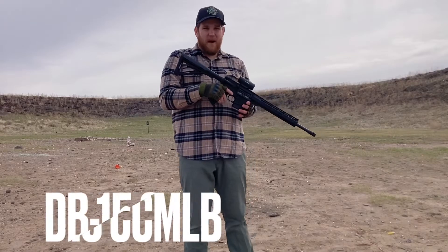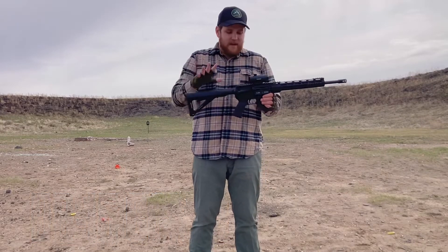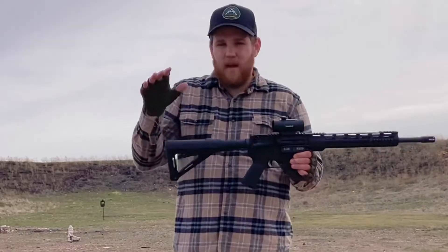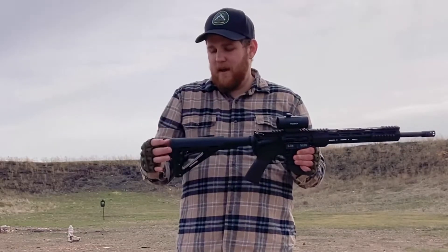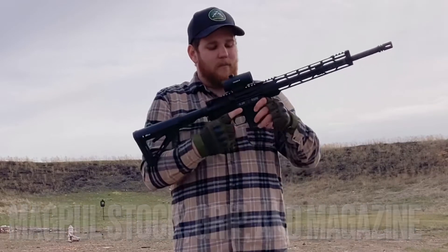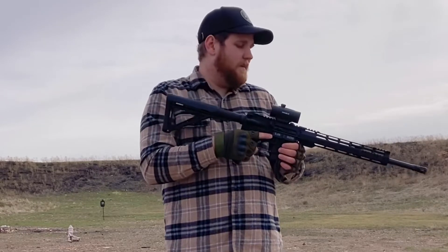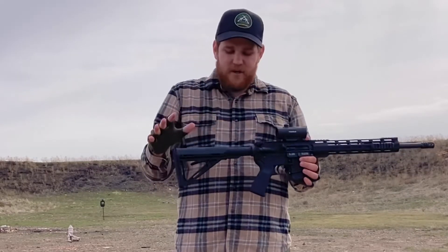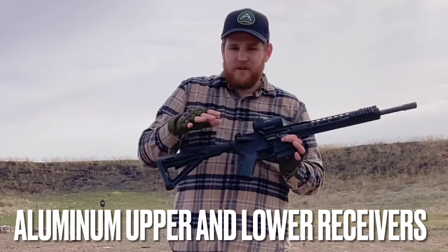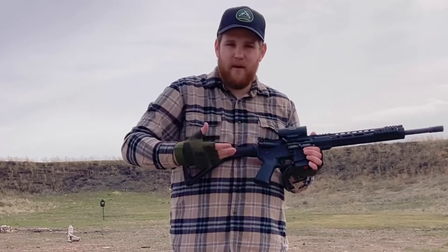This particular model is the DB-15 CC MLB — basically their standard budget AR-15. The only difference is it comes with some upgraded furniture: a Magpul stock, a Magpul grip, and it came with a Magpul magazine. Very nice furniture, all polymer. Both the upper and lower receivers are made of aluminum.